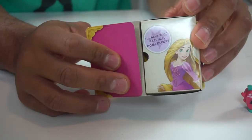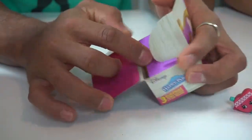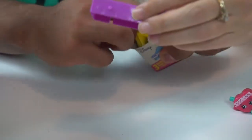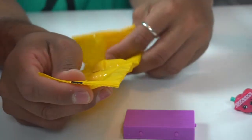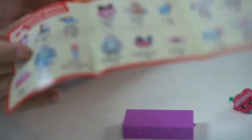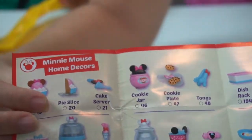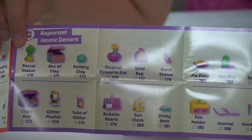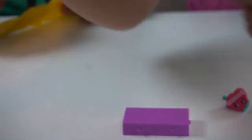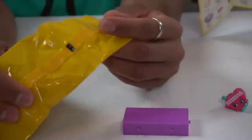You have found Rapunzel! That's just what we wanted. There's nothing under the flap, so you just kind of open it up with your tile. Oh, that's so pretty — look at this tile, guys! I love this color, it's my favorite color. So this is the checklist: we have the Minnie Mouse home decors, the Rapunzel home decors — look at how pretty — then we have the Belle, and then the Cinderella, and then the limited editions. You can pause anywhere in there if you want to take a closer look.